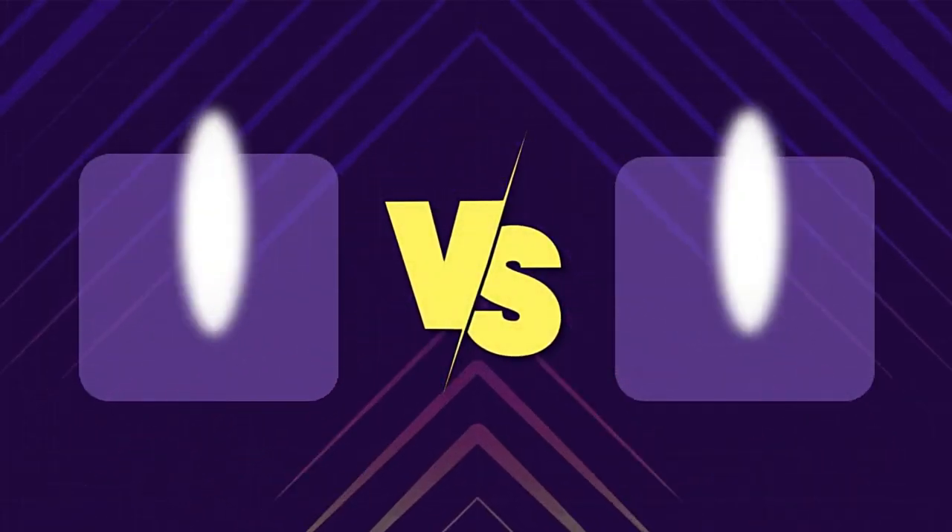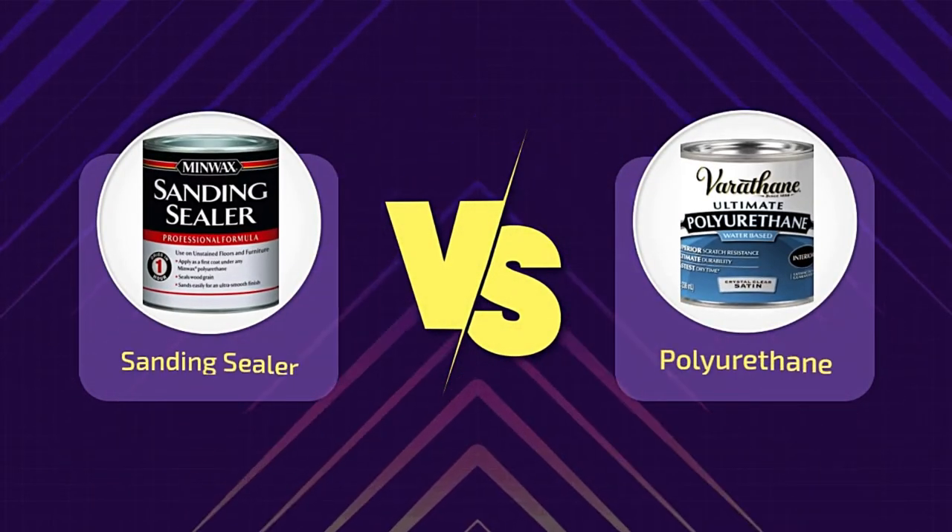Hi everyone, welcome to a new video. Today's subject: sanding sealer versus polyurethane.